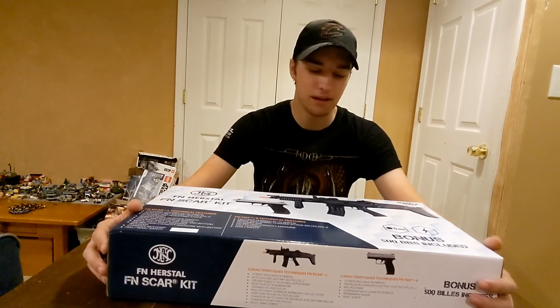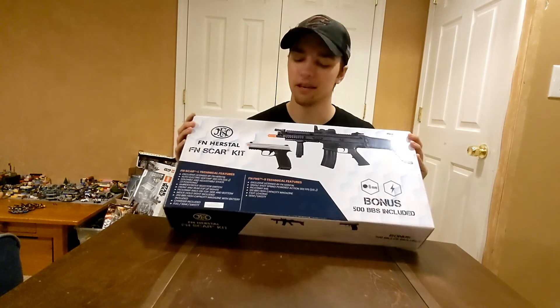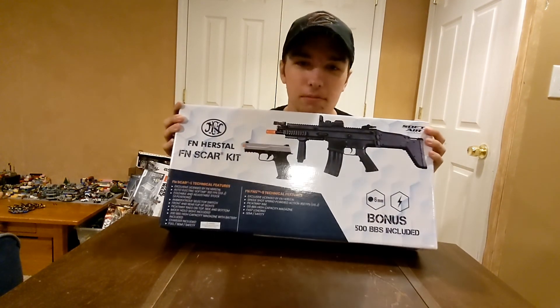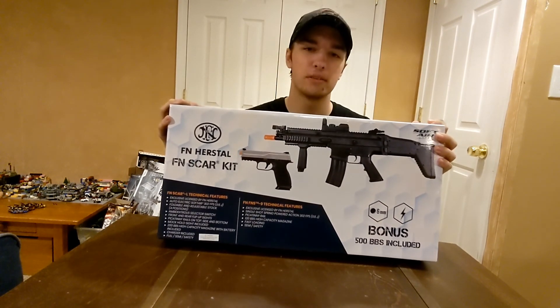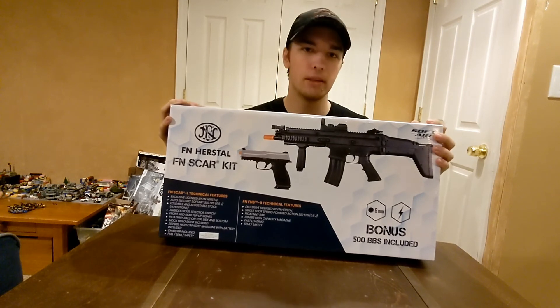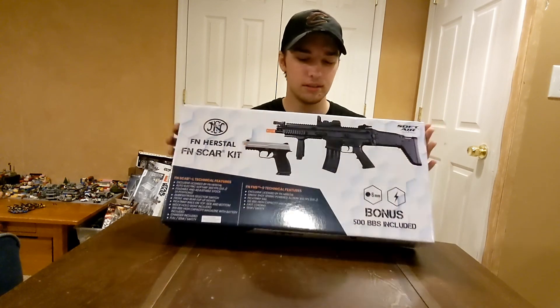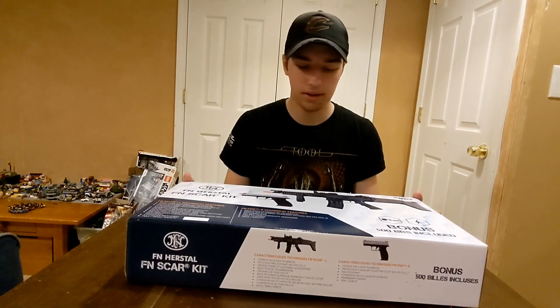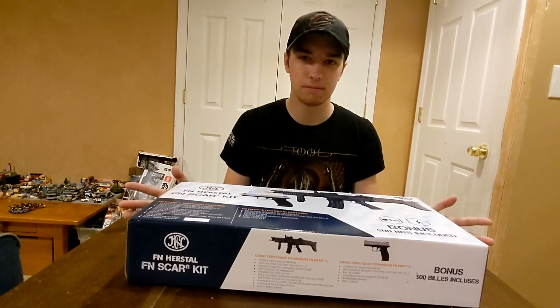Hey everybody, it's Nick, welcome back to the channel. Today we're going to be taking a look at the starter kit I got in the last Evike Box of Awesome that we opened — the one where I got the really cool G&G TR16. I'm going to go over this briefly, shoot it maybe, and yeah, let's get into the unboxing.